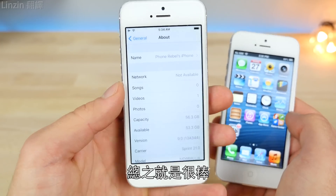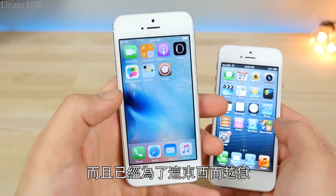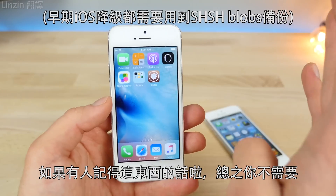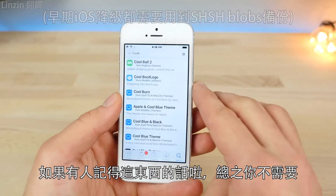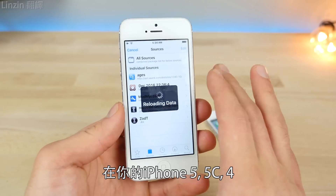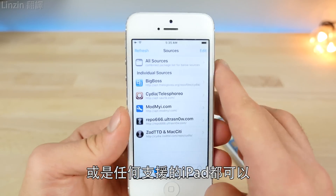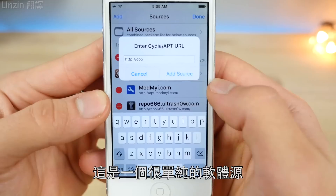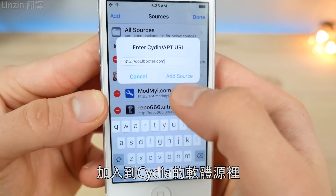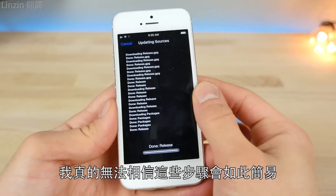I have an iOS 9 device that I went ahead and jailbroke to prepare for this. It's a very simple install — you don't need any SHSH blobs saved. We're going to add a source inside of your jailbroken iPhone 5, 5c, iPhone 4, or iPad. Go to Edit, Add, and add coolbooter.com inside of your repos in Cydia. I couldn't actually believe how simple this was.